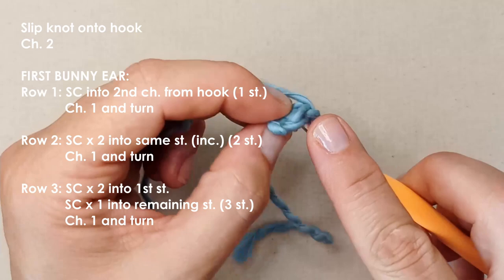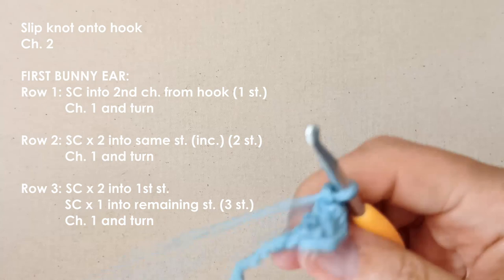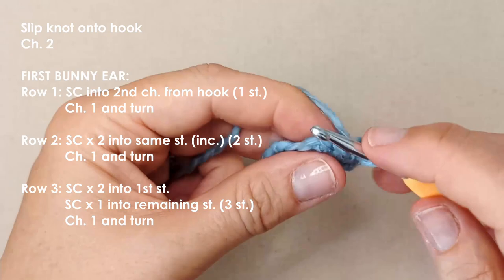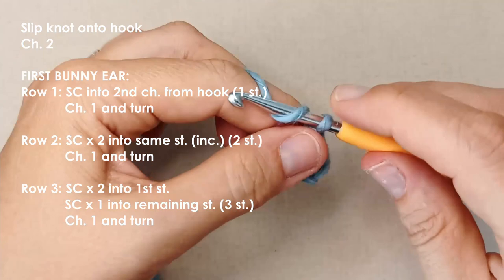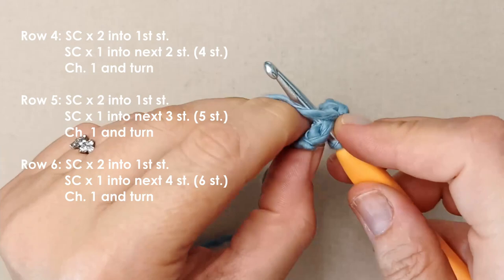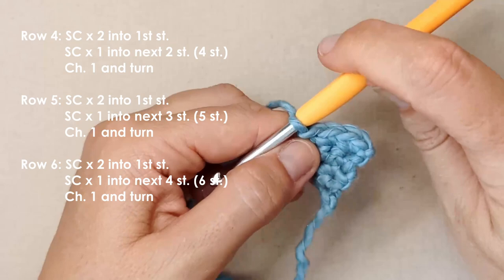Chain one and turn. Now in this one single crochet we're going to place two single crochets — this is row two. Chain one and turn. Two single crochets in that first stitch — a single crochet increase — and then just one single crochet in that last stitch. Chain one and turn. A single crochet increase in that first stitch, two single crochets, and then in the last two stitches just one single crochet in each. We've increased to four stitches.